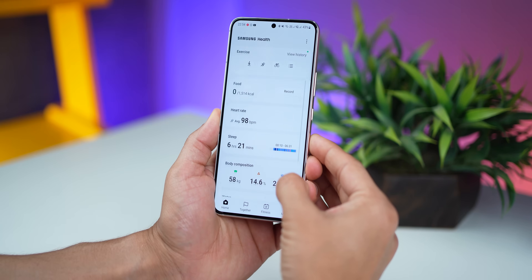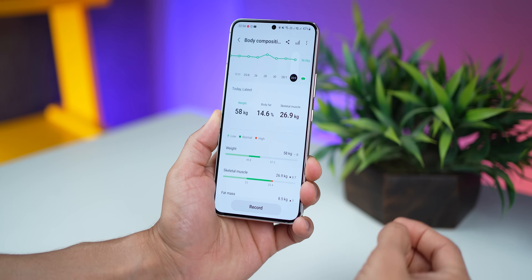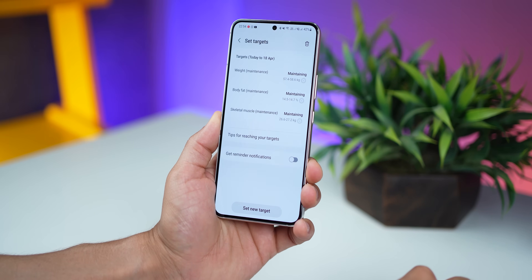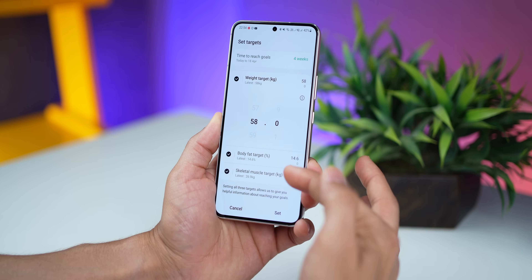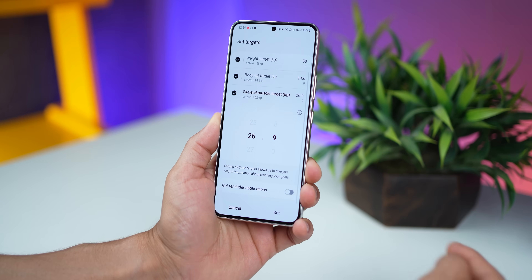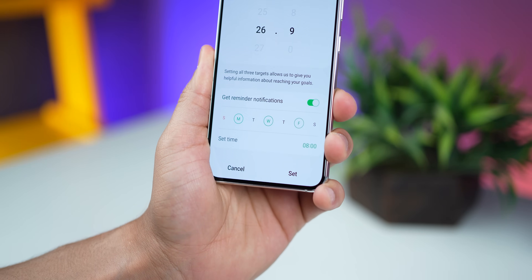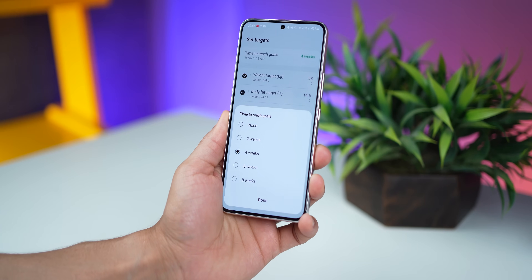We know the Galaxy Watch 4 can measure body composition, and with this update you can set a target you'd like to achieve. You can click on set new target and set up a weight target, a body fat target, and a skeletal muscle target. Once those are set up, you can enable reminder notifications — so on Mondays, Wednesdays, and Fridays at 8am, you'll get tips on how to achieve your body composition target.